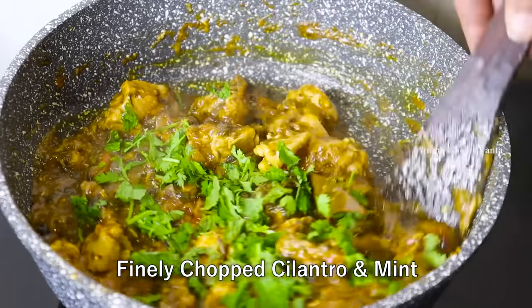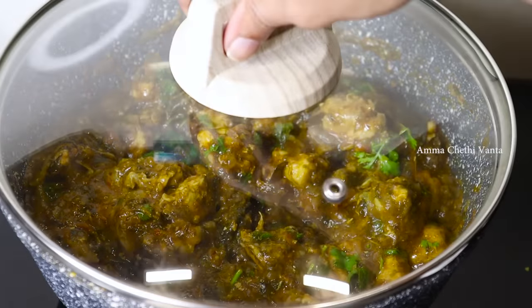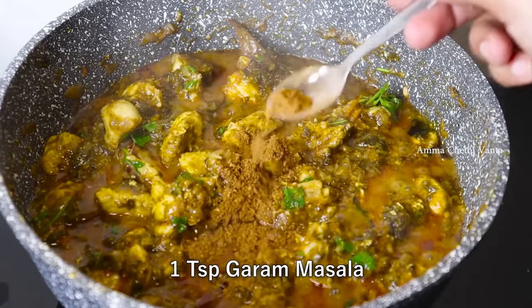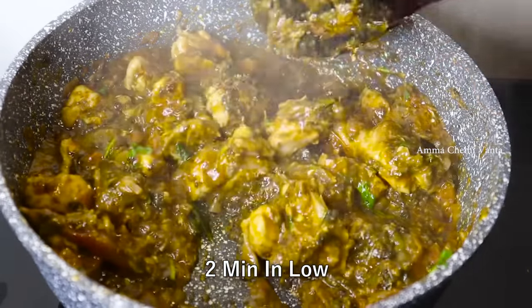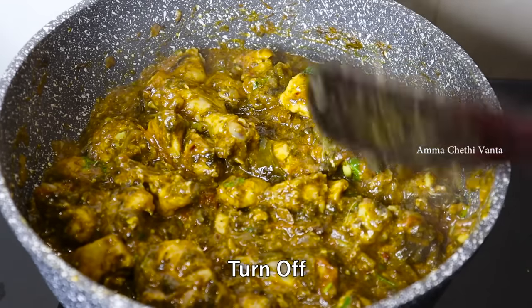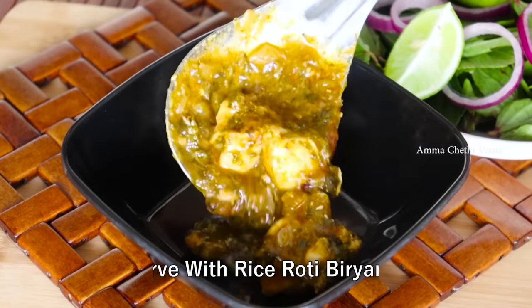Add 1 tablespoon of salt and 1 teaspoon of garam masala powder and mix it in just 2 minutes. Add it to the stove. This is a very simple process — there are a lot of gongar chicken tricks that taste very good with good ingredients.